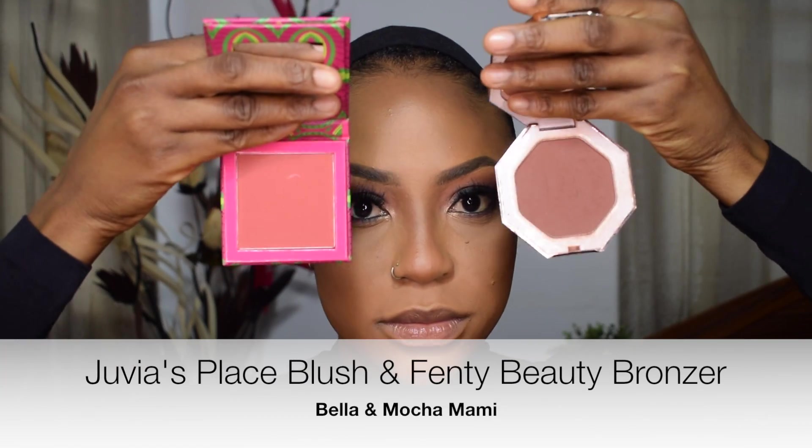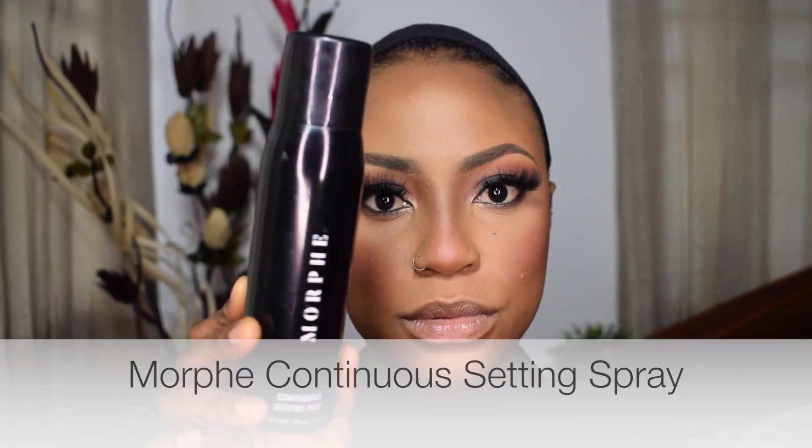For bronzing I'm using the Sun Stalker Bronzer from Fenty Beauty in the shade Coconutty, going over where I contoured to bring warmth back to my face since applying powder dulled it. For blush I'm combining two products — one from Juvia's Place and one from Fenty Beauty in the shade Mocha Mommy — to complement the eye look. Combining the two gave me a really nice soft, dark, flushed and bronzed look at the same time.